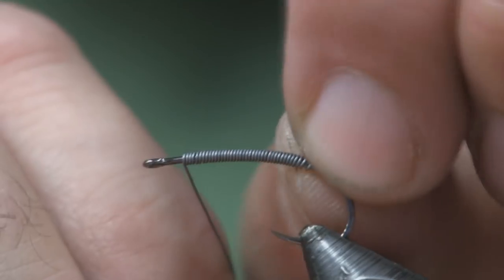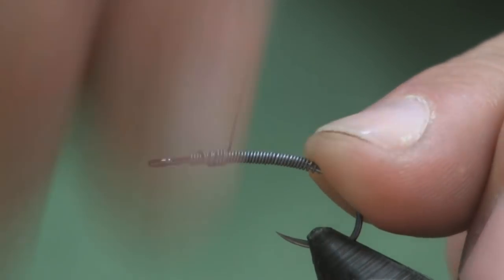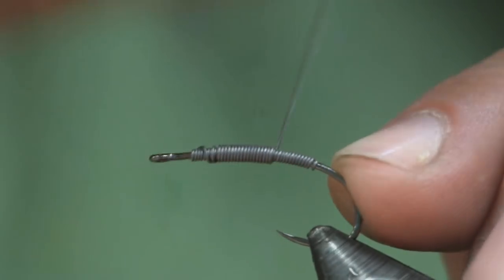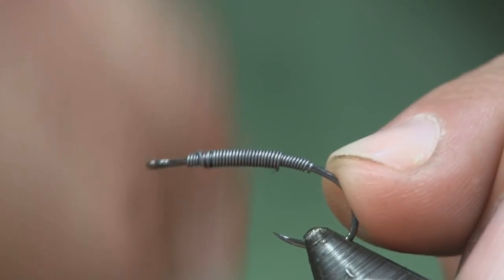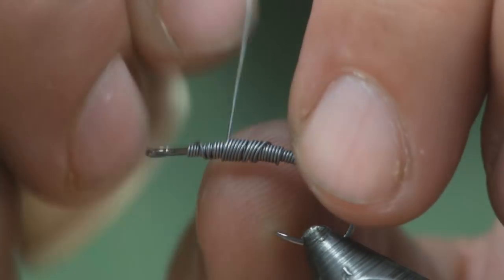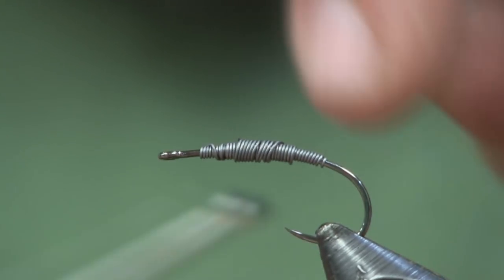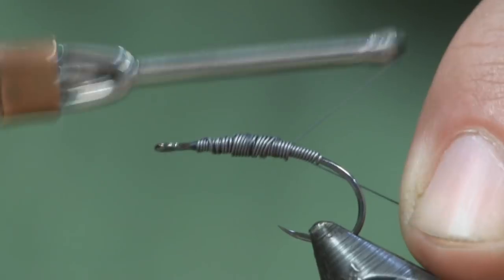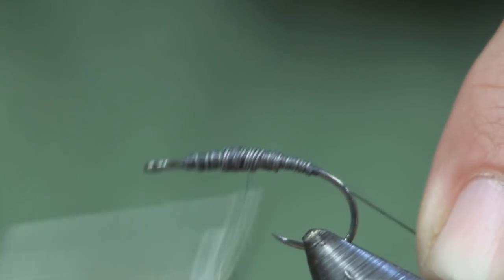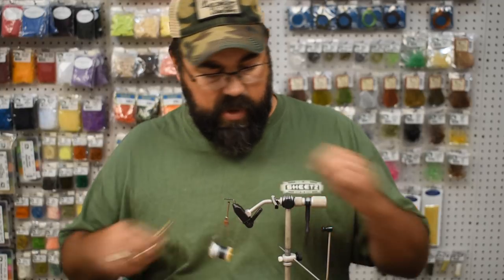I'm going to pinch them together, make sure they're good and tight, and cover the whole shank with it. Then I'm going to wrap back over a little bit and double it up, wrapping back towards the back to create a tapered body effect with the lead. I'll sometimes go three layers on this 0.010 to build up a nice hump that looks really nice. Next I'm going to use some dark gray ultra thread and just cover up that hook, making the lead nice and smooth, and trim my tag off.